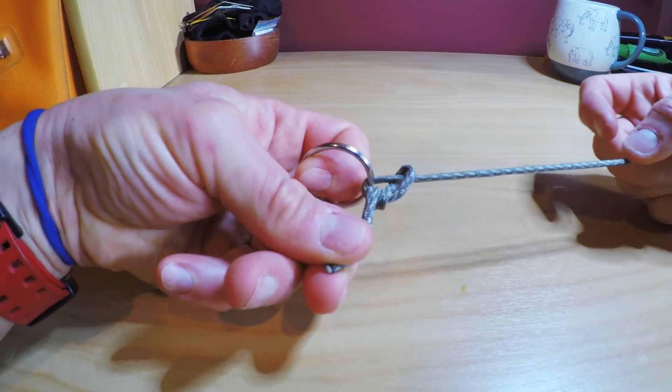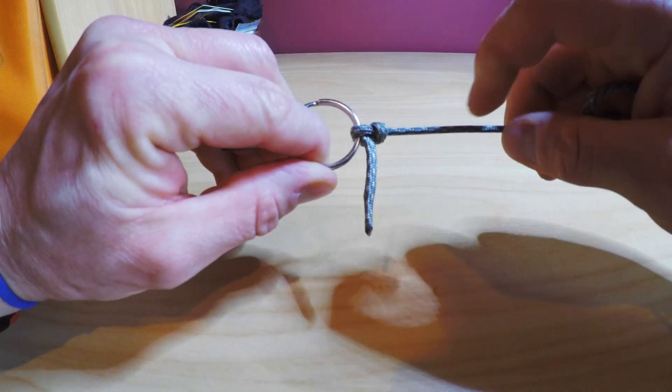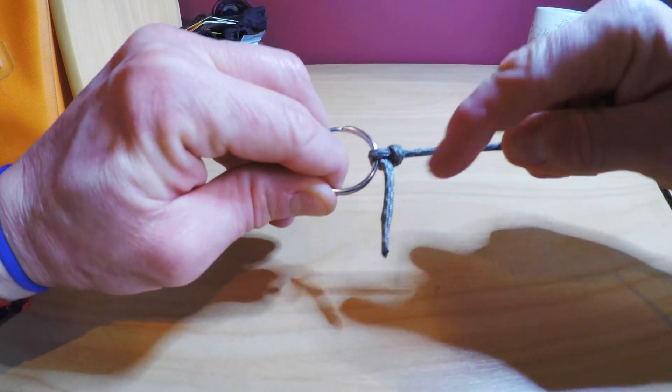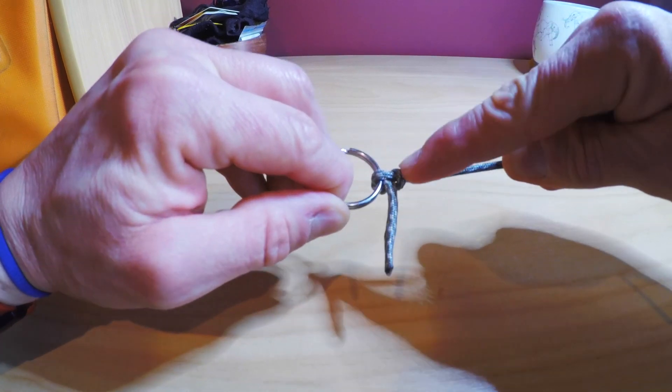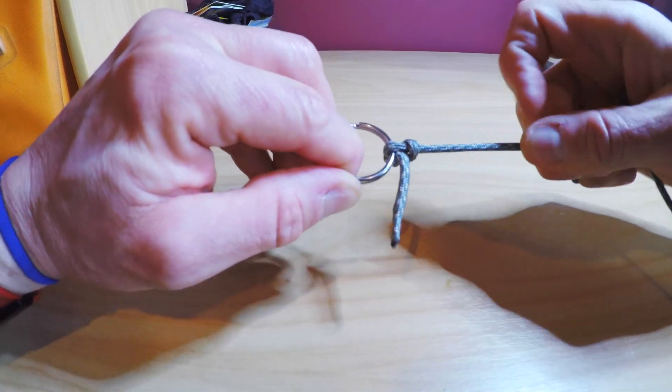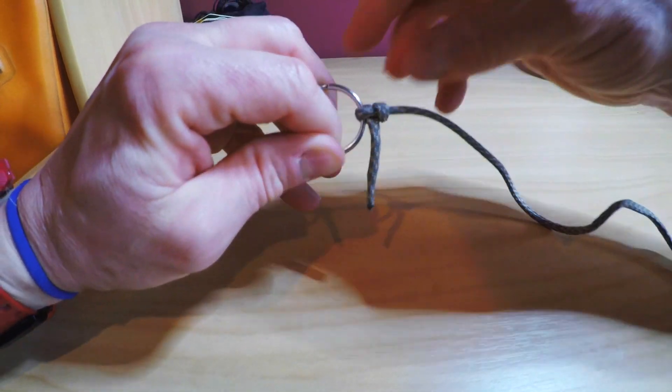Then I'm gonna pass that up through the back and then back towards me, and pull that tight like so. The important thing with this knot is that the tag end comes out at right angles like that — sometimes it will sit at a 45-degree angle and then it will slip, so make sure it looks like so. Real quick, real easy.